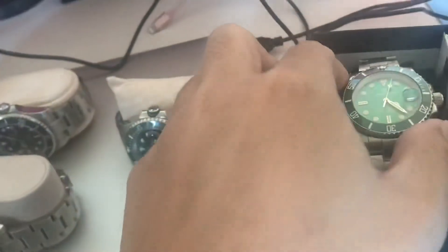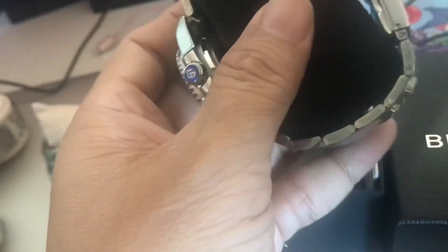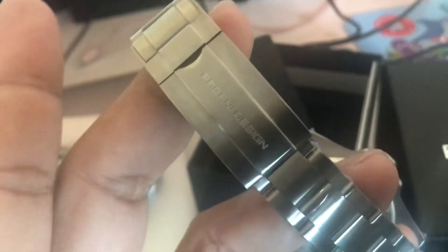I wasn't aware there were two different sizes. Lo and behold, have a look at this new one. I was going to complain, but look how small this is. It's so small and it still has screwdriver pins — it's just so obviously smaller. I haven't even unwrapped it yet; this surprised the hell out of me.